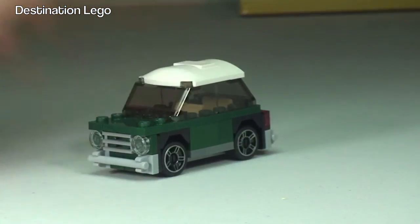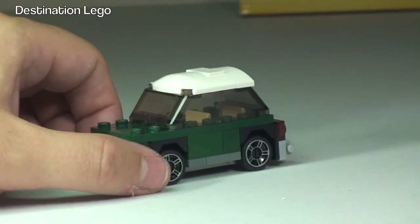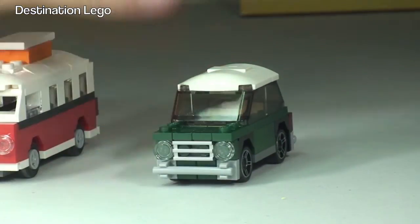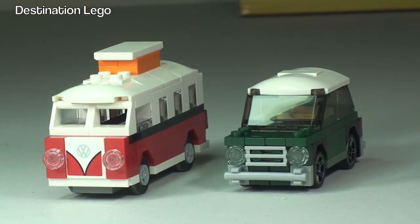Overall I think this is a very good polybag — it'll look great with the full-size version, and also with the Volkswagen Beetle polybag if you've got that. I just realized my VW Camper Van was close by, so let's put those side by side. There we go, we can see the VW Camper Van now next to the Mini Cooper.